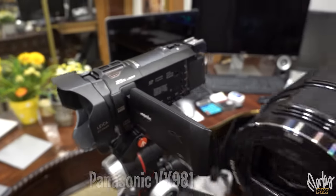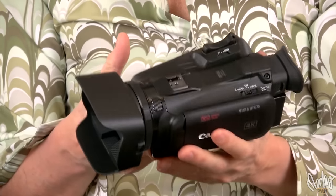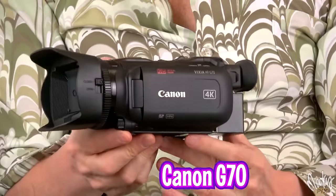I love camcorders — I just can't stop playing with them. I'm shooting with them right now. I've got a Panasonic VX981 doing the wide shot and a Sony AX43 doing the close-ups. The one I'm holding right now is a new one I just bought — the most recent one they made, came out about a year ago at the end of 2022. It's a Canon G70, a 4K UHD camcorder.